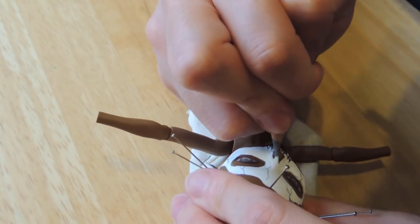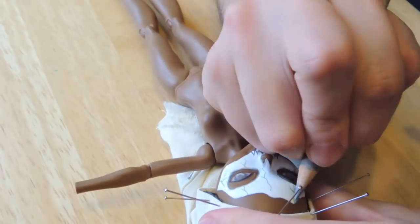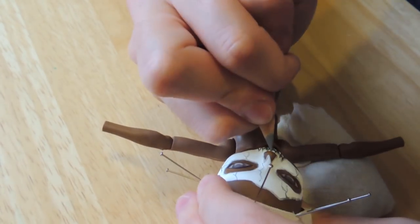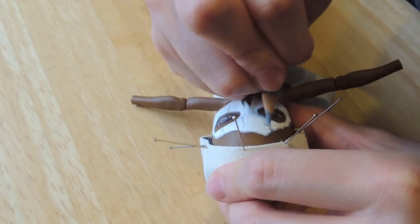I'm trying to create a 3D look by colouring the contour of the mask, eyes, and the nose.